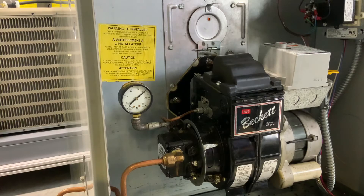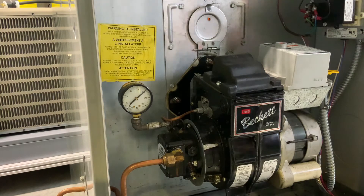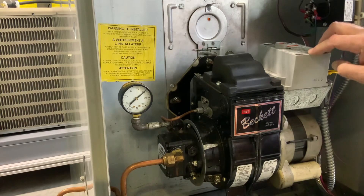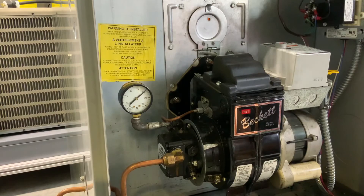The oil burner pump can pump vertically about 15 feet before you need an auxiliary pump. This is just a one-pipe system. We wouldn't need a two-pipe system unless the tank was pretty far away or buried underground, but our tank is above ground, so we don't need the two-pipe system. The two-pipe system does help if you get air in the lines though.